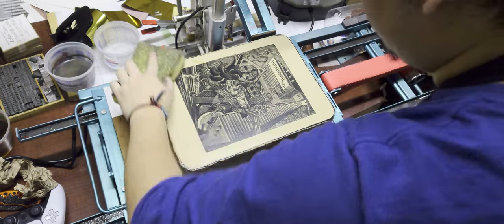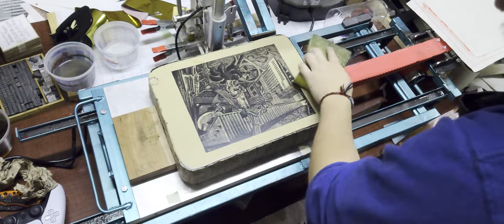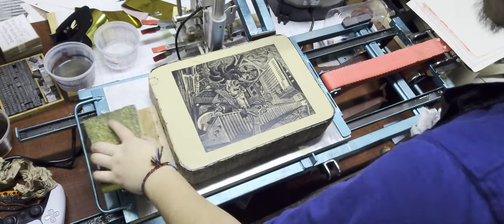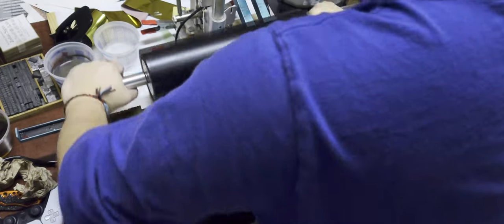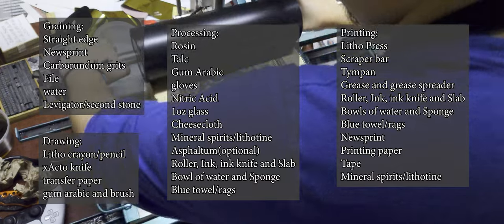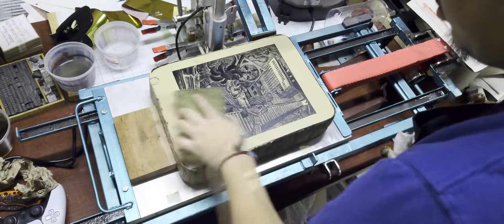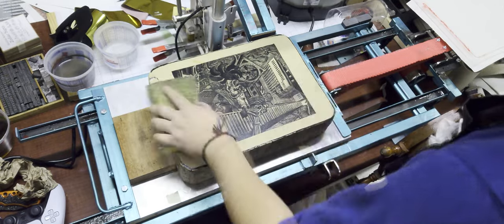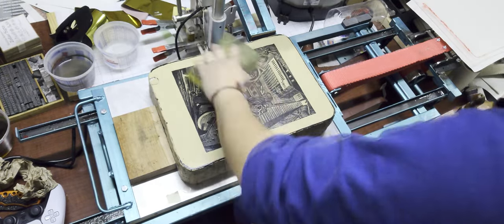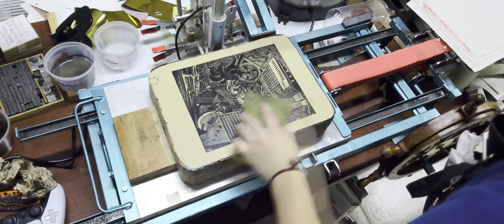Hey everyone, it's Nick here, and today I'm going to be walking you through the process of how to make a black-and-white stone lithograph. Lithography, especially stone lithography, is going to require a lot of materials — probably stuff you wouldn't have lying around your house. The target audience for this video is probably people like my current, former, or future students, people who have access to a print shop and just need a little bit of a refresher, people who like to see how things are done in different ways, or just people who like my videos.